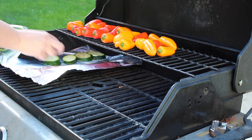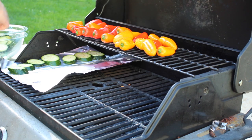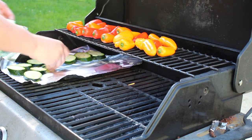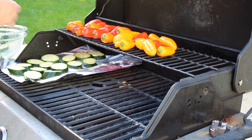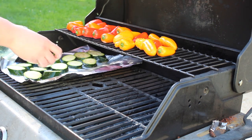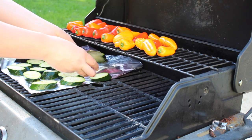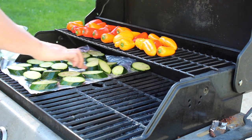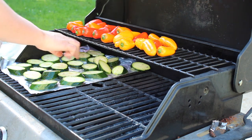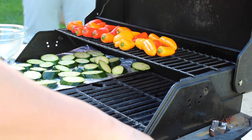The zucchini I could have put straight onto the grill and it would have been fine, but I wasn't 100% sure. So what I did is just put a piece of aluminum foil onto the grill and cook them that way. It makes cleanup really easy, makes sure they are not going to stick to the grill, and it sort of steams them just a tiny bit while cooking. I really like this method. If you wanted to, you could do the bell peppers this way too, since they can fall through the grates.